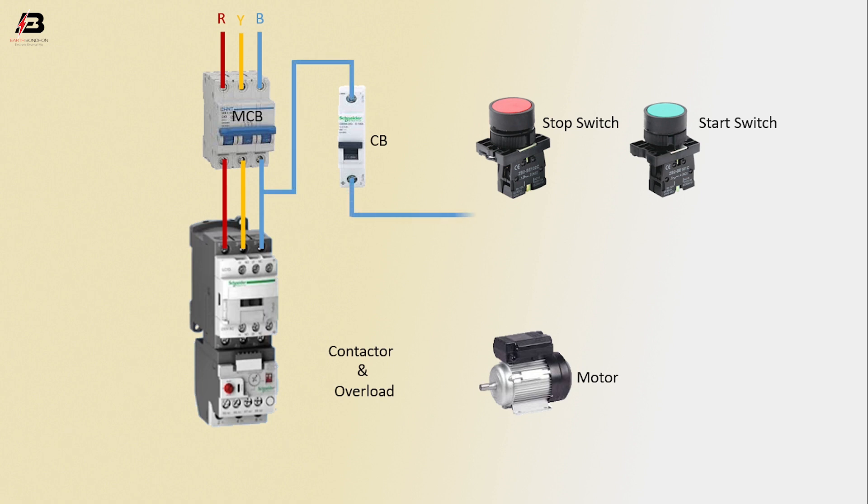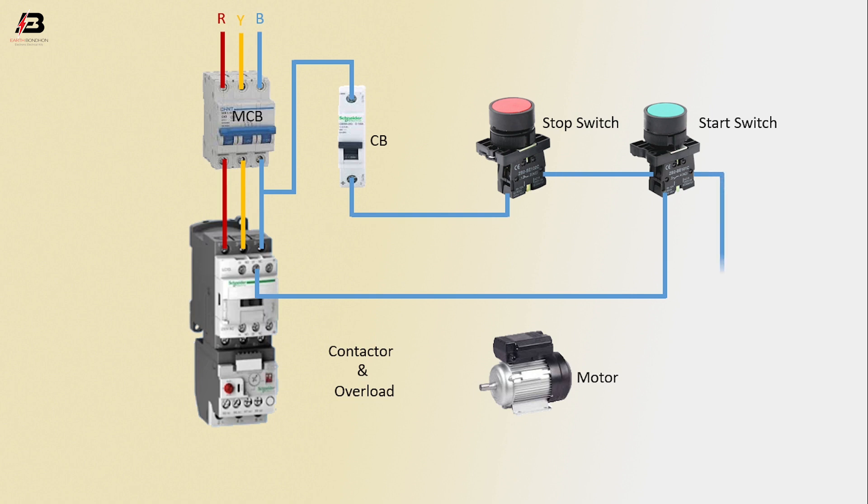Output connection from circuit breaker to connect stop switch. Output connection from magnetic contactor to connect start switch. Another connection between stop switch and start switch. Output connection from start switch to connect magnetic contactor.